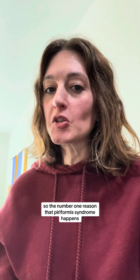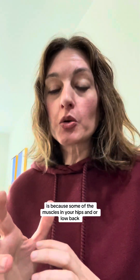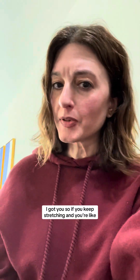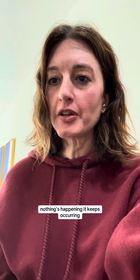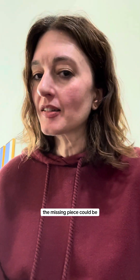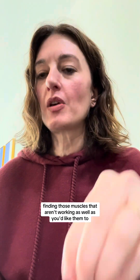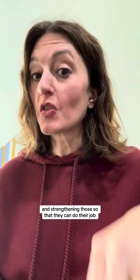The number one reason that piriformis syndrome happens is because some of the muscles in your hips and/or low back aren't working as well as you'd like them to. Piriformis is an overachiever — it's the first one to say, 'Hey, me, I volunteer. I'm going to do this for you.' So if you keep stretching and nothing's happening, it keeps occurring, it's chronic — that's why. The missing piece could be finding those muscles that aren't working well and strengthening them so piriformis doesn't have to do their job for them.